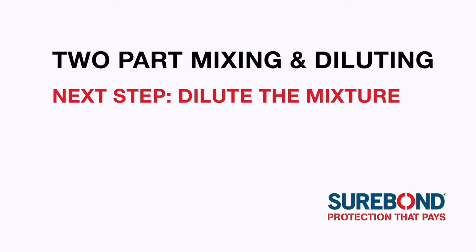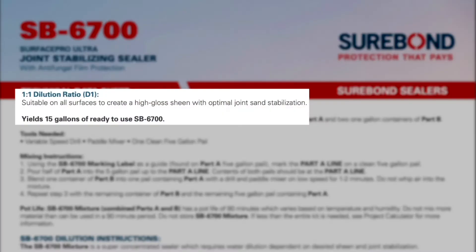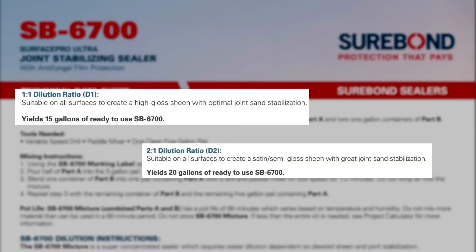Now that the mixing process is complete, it's time to dilute the mixture. Select a dilution ratio of 1 to 1 or 2 to 1 depending on the desired level of sheen and joint stabilization.